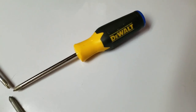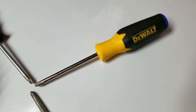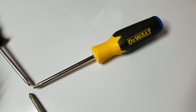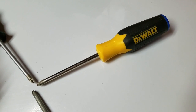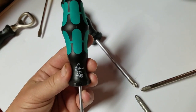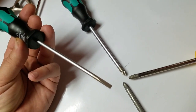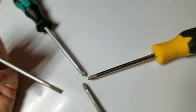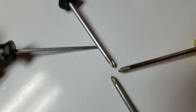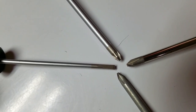These DeWalt screwdrivers are like $20 to $25 — you might get seven or eight of them, four flatheads and four Phillips. But the extra $13 to $15 for a Wera screwdriver — it's not that it's close to the performance of the DeWalt, it absolutely blows it away. You really, really have to try these Wera screwdrivers.